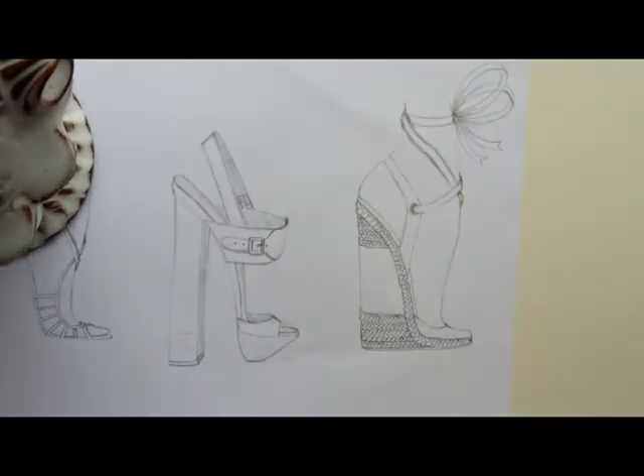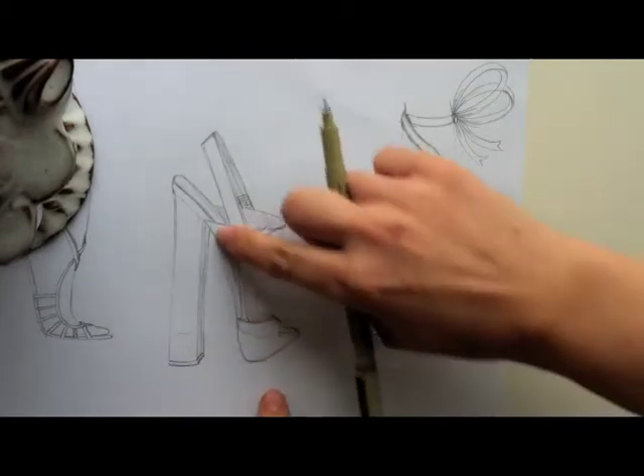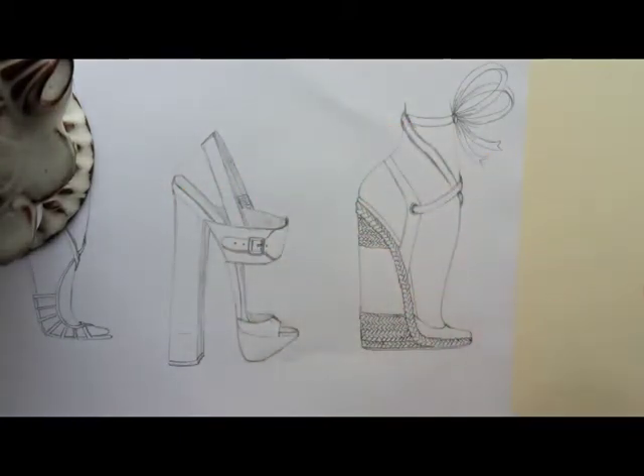I'm going to leave the paper and camera as is, but I'll have to come around to different sides, so I'll work around you. What I like to do is start with this line first because it's the basis for everything, so it's best that it gets done first — for me anyway.